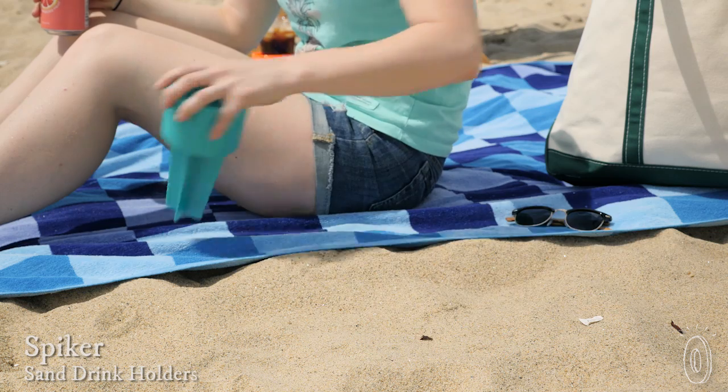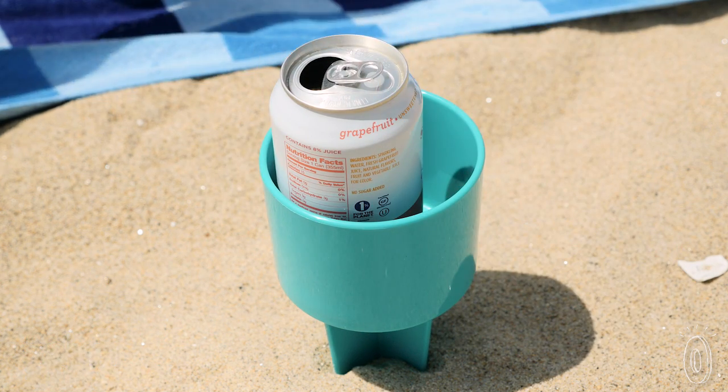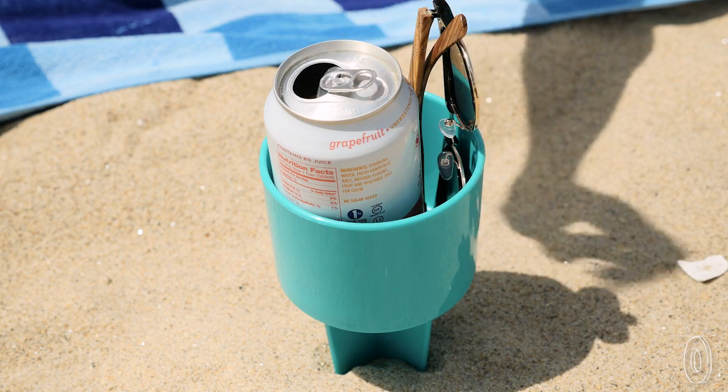Next time you're at the beach or by a lake, use an anchor to keep your drink steady. Spiker has a durable base that goes into the sand, and the top keeps your drinks from spilling while holding a few of your essentials too.